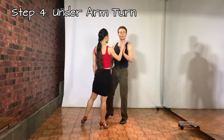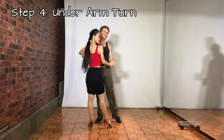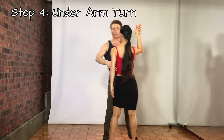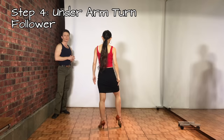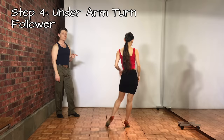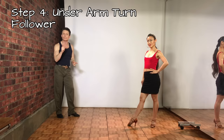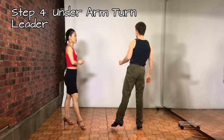Step 4 is the underarm turn. We do half a basic first to set up. For the follower: rock back on the right foot, replace to the left, side right. Now that left foot comes across — you swivel. Don't move that right foot; if you do, you'll get far away from your partner. Put the weight back onto the right leg, then step aside on the left and it's done. The leader's footwork is just the full basic, but with a different arm lead.